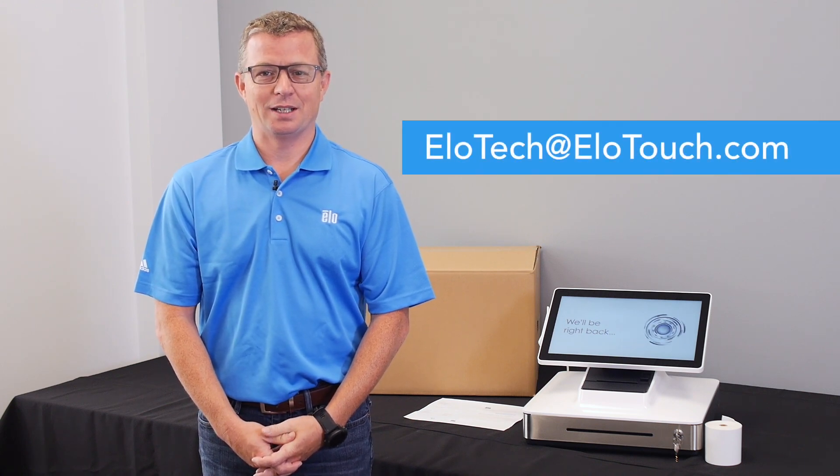Congratulations! Your ELO PayPoint is now up and running. If additional assistance is needed during your PayPoint setup, please do not hesitate to reach out to our helpful support team at elotech@elotouch.com. Thank you.